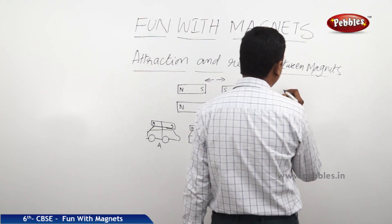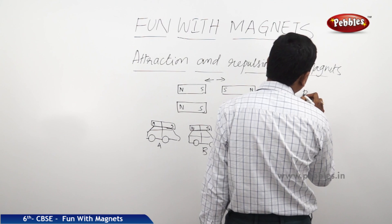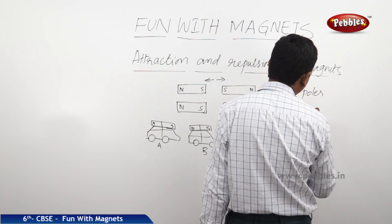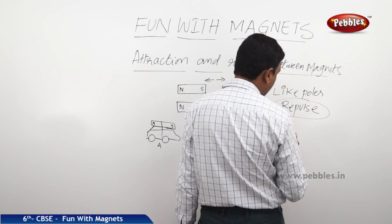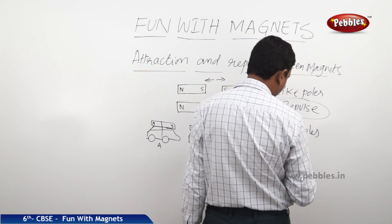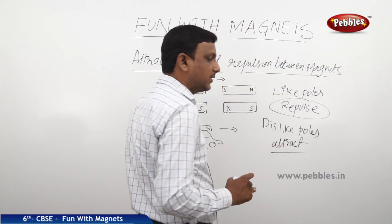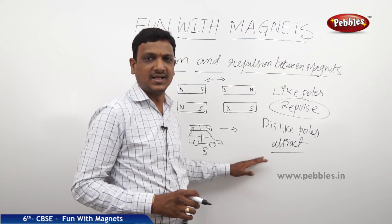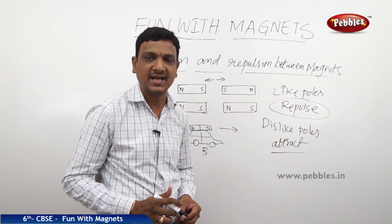One fact that we have to remember: like poles will repulse, and dislike poles attract. That is the most important property of a magnet, which you have to remember and which is helpful in your higher classes — like poles repulse and dislike poles of a magnet get attracted.